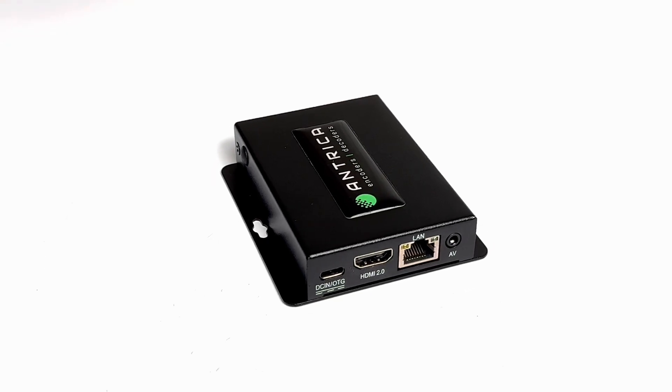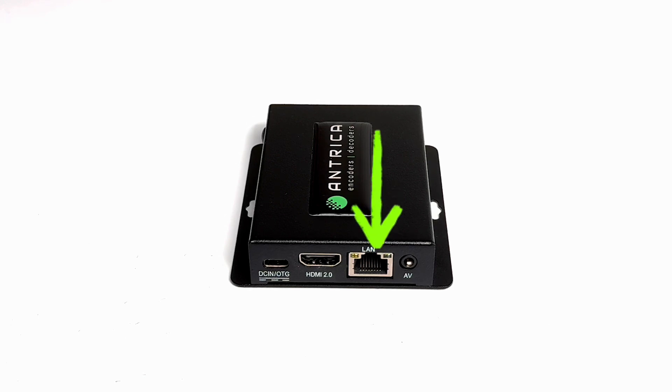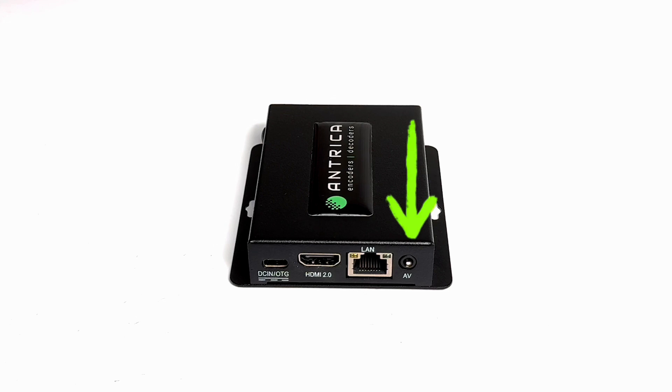Coming around to this side, we have a USB-C interface for 5-volt power supply, an HDMI output for display, a 10/100 Ethernet port, and an AV output for analog audio. Okay, so that's the connections covered.